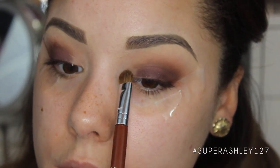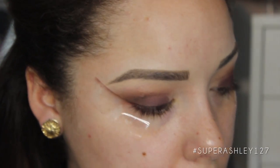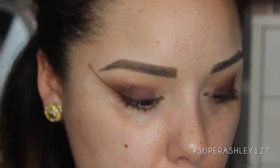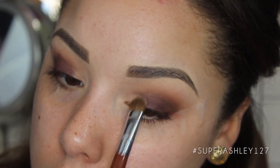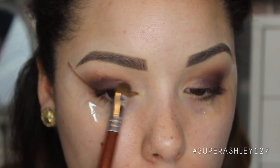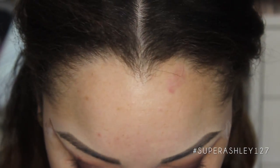For the inner corner where we haven't put any color yet, I'm going to go into Marzipan — I think my favorite shade of the palette, it is so gorgeous. I'm going to take that on the E55 brush and pat it into the inner corner, blending it into the Black Forest Truffle color. That's going to brighten up the eye because the lid color is very dark.